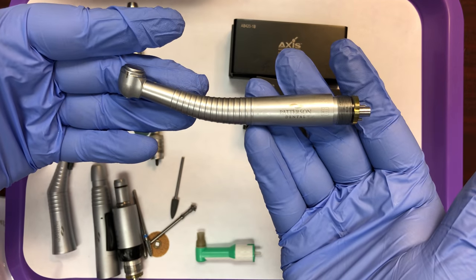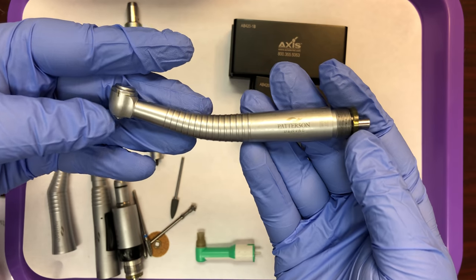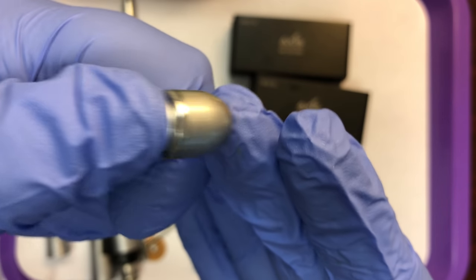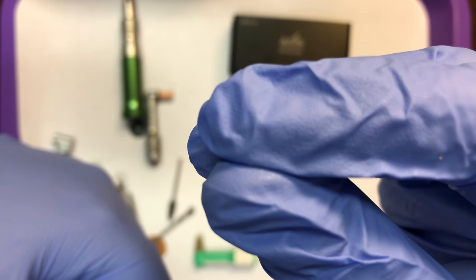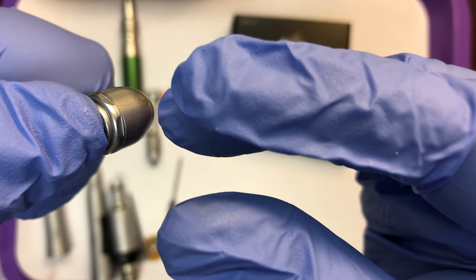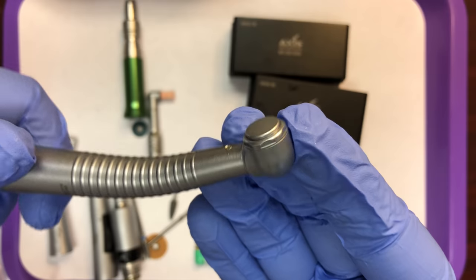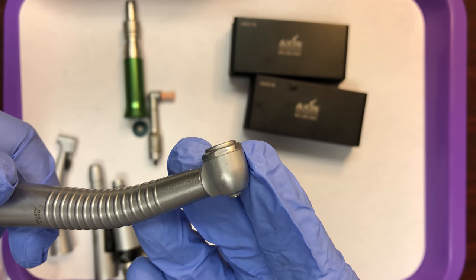Here we have a high speed hand piece. High speed hand pieces are one unit from the coupler — where they attach to the hoses — all the way to the working end. This one has a push button locking mechanism. To open up the lock, you press firmly on the back of the head, and that opens up the mechanism inside. The mechanism inside is automatically in a closed position. Pushing on the back opens it to receive the burr, and when you release, the mechanism closes. This is a friction grip attachment — so the only burrs that will fit into the high speed hand piece are friction grip burrs.